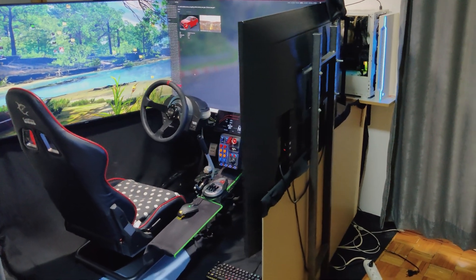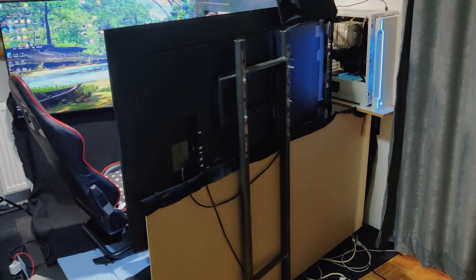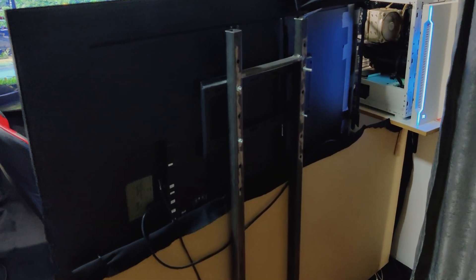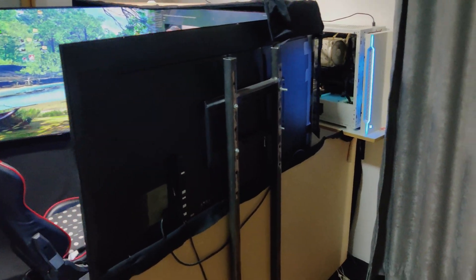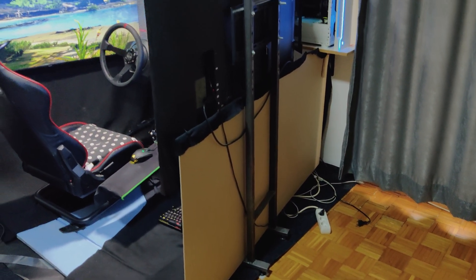A lot of your comments asked to show around the setup — how I mount everything, the angle of the screens, and that type of question. I will try to show you everything now. We have here a wall mount, and I paid a welder to make me two of these for the left and right screen.